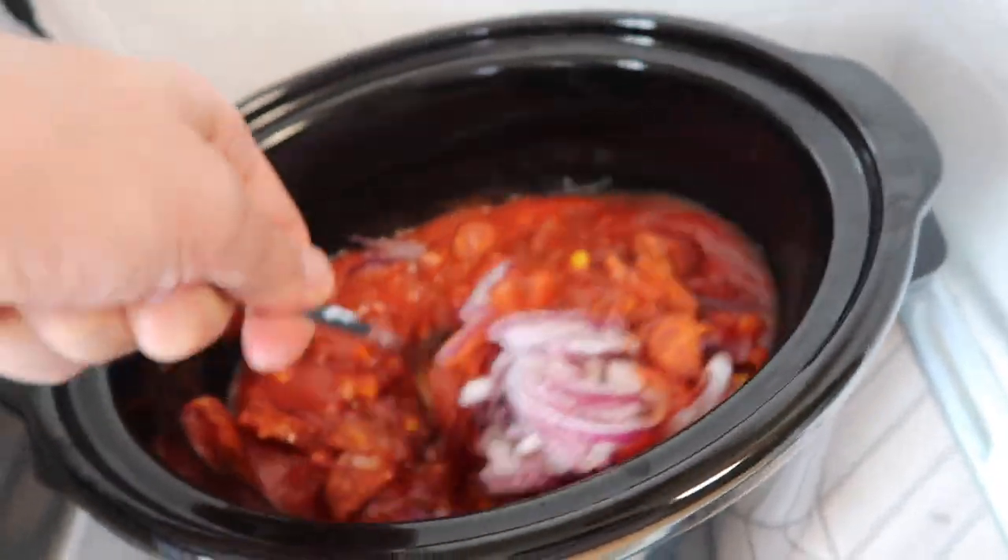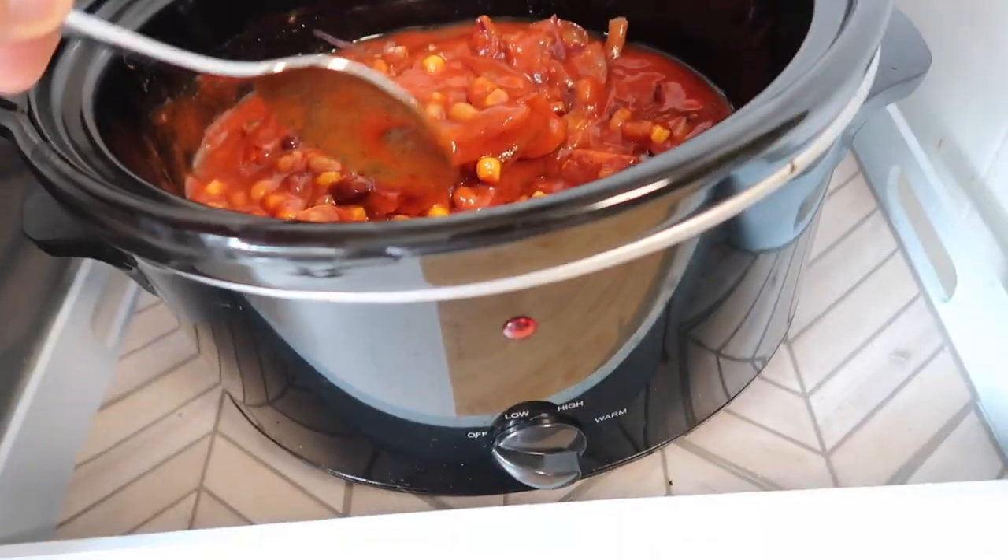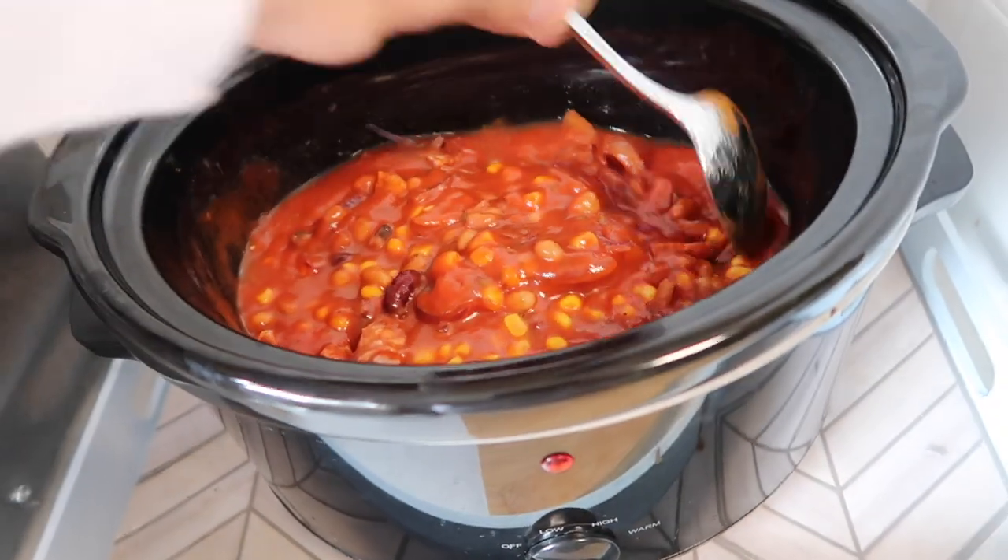Give that a quick stir around and then we'll leave that to do its thing. I'm going to pop this one on low and leave it for a few hours.